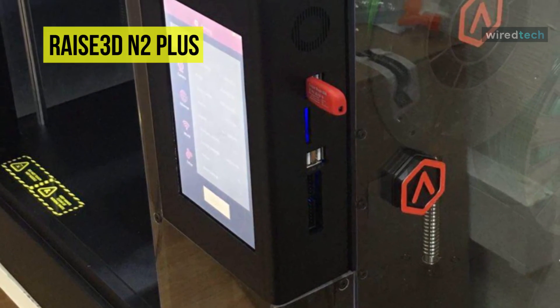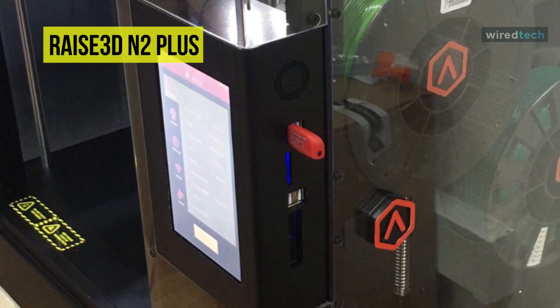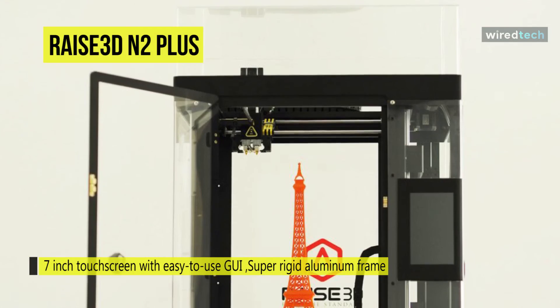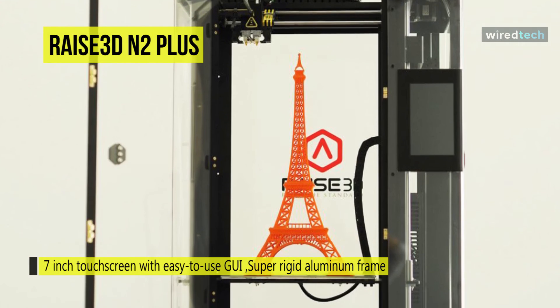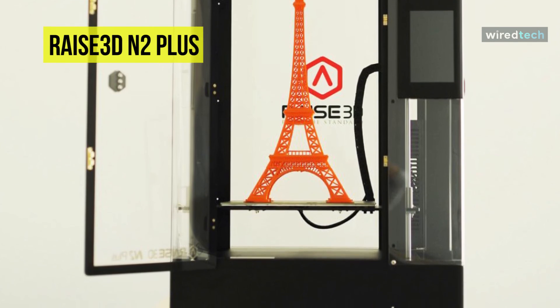With a dual extruder, you can print with two different filaments at the same time — either making prints with two colors or using one filament as support material to create more complicated models. Moreover, it offers up to 10-micron Z resolution and 12.5-micron XY step size to achieve the best print quality and accuracy. Another advantage is its fully enclosed design for better print quality and improved safety.